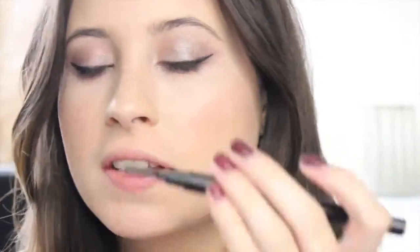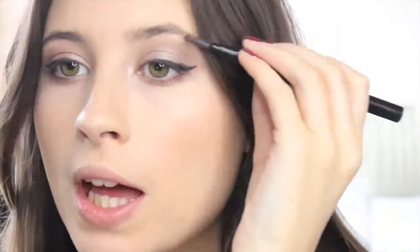For my brows I'm going to take the Sleek Eyebrow Stylus in the shade Dark. I'll take the spoolie end and brush them through, then do the same on the other side. You want this to be super fresh and natural, but you still want to fill them in.